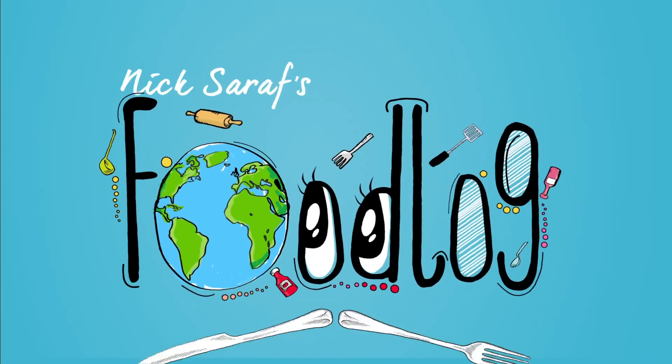Or as I call it, Burrito. It doesn't make much difference, but yeah. So let's start making the tortilla for the burrito.